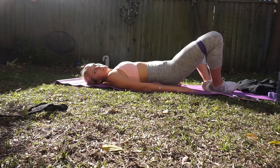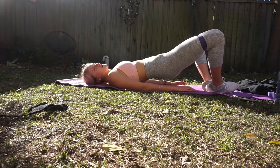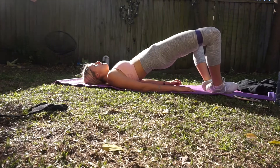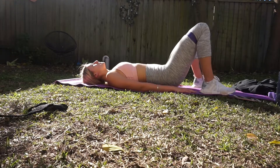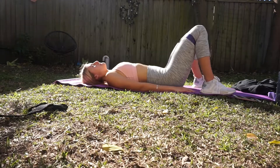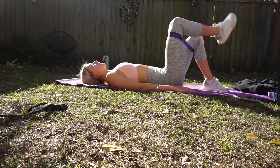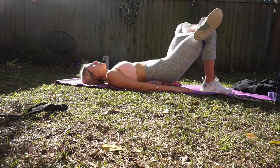The last circuit starts with crab walks. The way I do it is I walk four steps to the left, then come back four steps to the right, four steps to the left, four steps to the right — just to ensure I'm using both legs evenly. That one really burns.